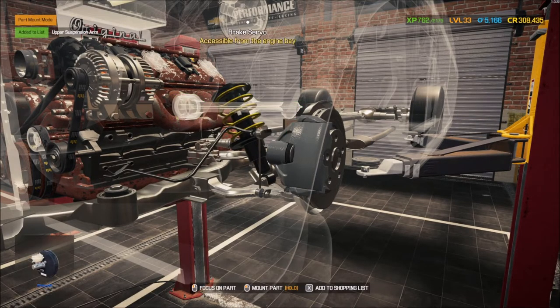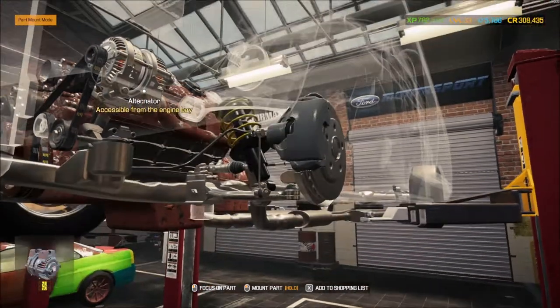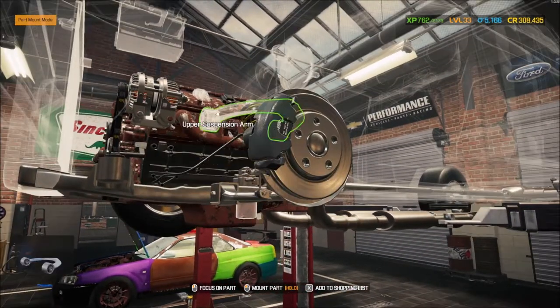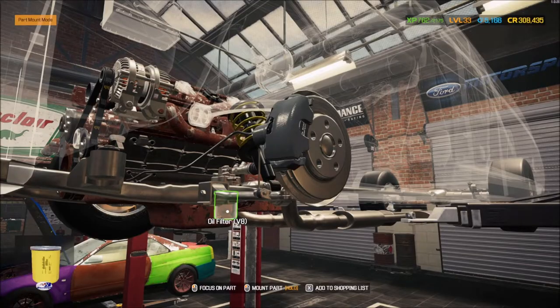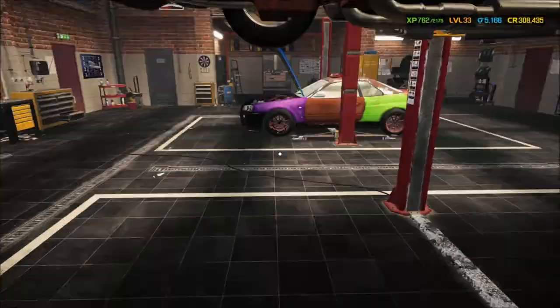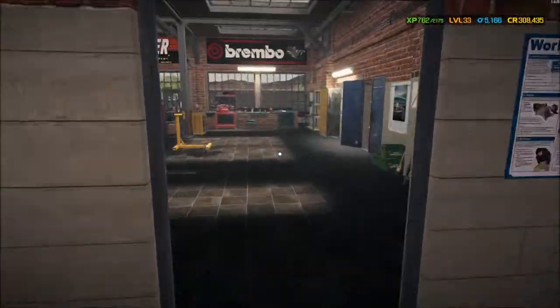I need an upper suspension arm, plus I also need a servo, a battery, maybe a radiator, and coil packs — I'm not sure if I can replace those. I'll deal with it later.